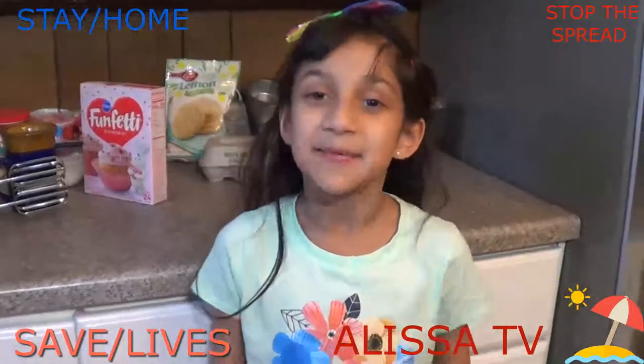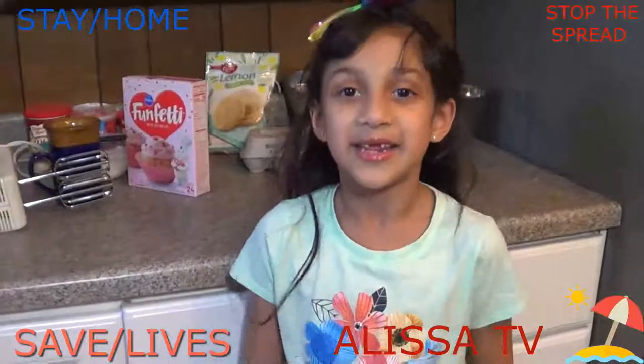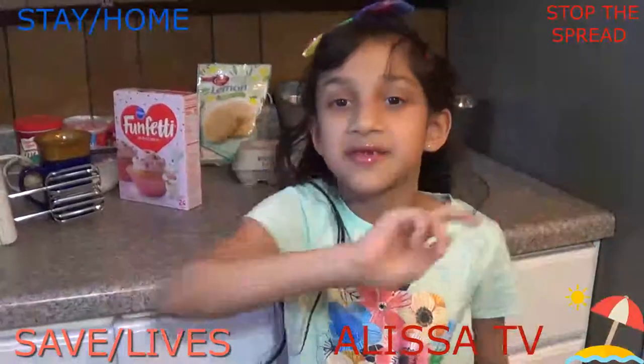Hello friends, welcome back to my channel. Before we get started, give me a huge thumbs up and subscribe to my channel.